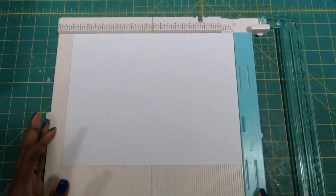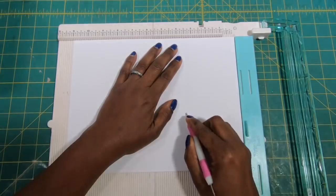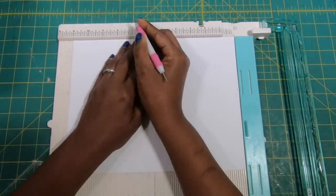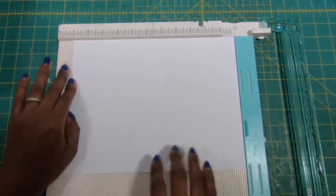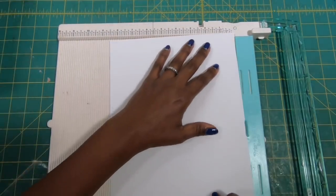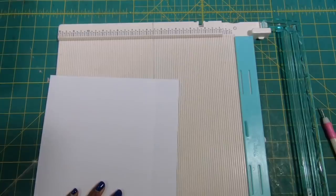Let's make our bag. I have my paper positioned on the 11-inch side, and we're going to score at 3½, at 5, at 8½, and at 10. Then, let's rotate it to the 8½-inch side and score at 1½. Our bag will actually have a depth of 1½.